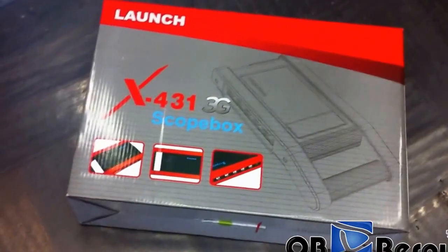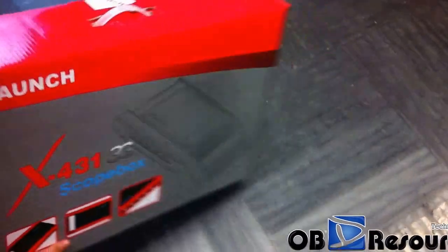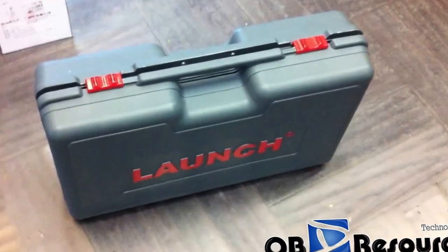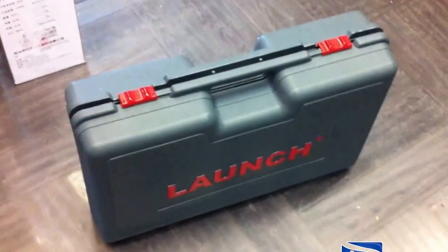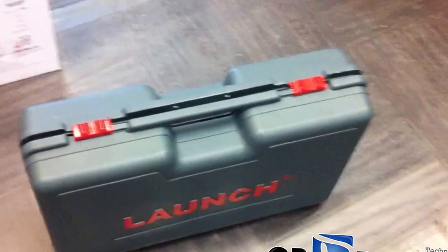Now let me show you the inside box. The inside box is also a plastic box. The size is more or less the same as the X431 GDS or X431 Master size. Let's open it.